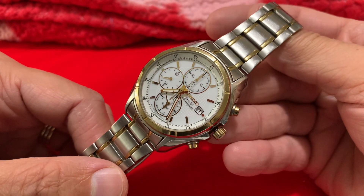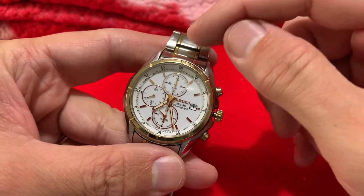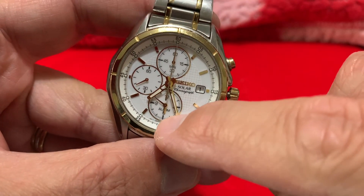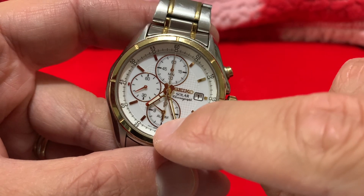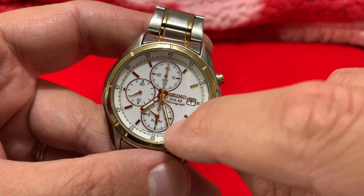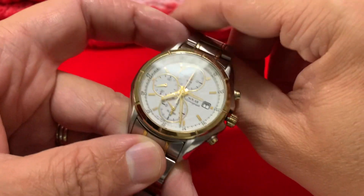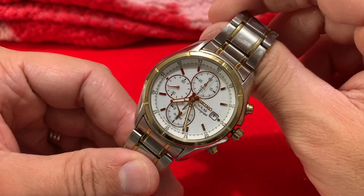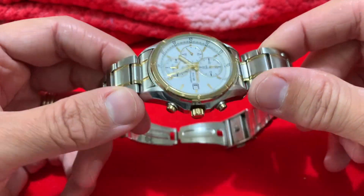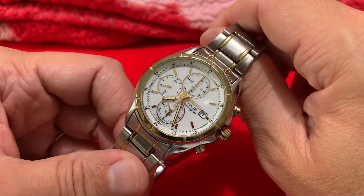We have a chronograph function, we have this down here which is actually an alarm and also works as a second time zone, oddly enough - if memory serves, you'll have to double check that. I saw one of these on eBay for like 80 quid, and I thought blimey - they're probably not far off like 200 to 300 or something similar.